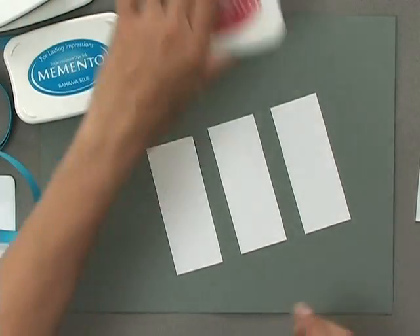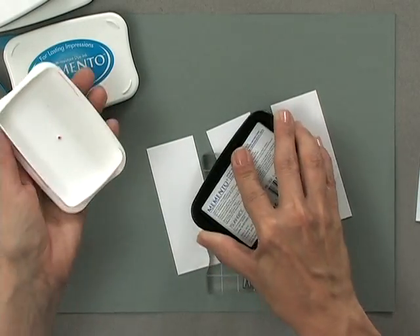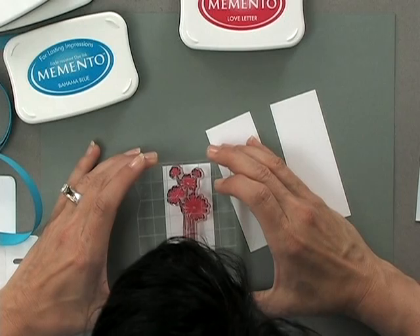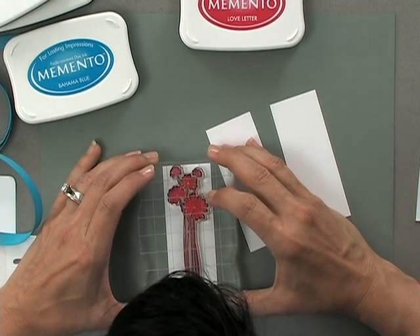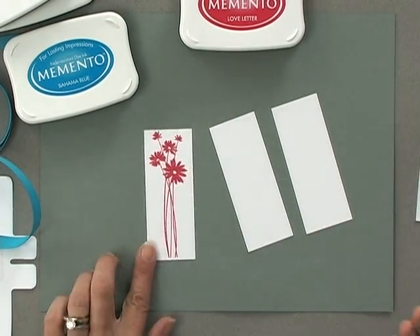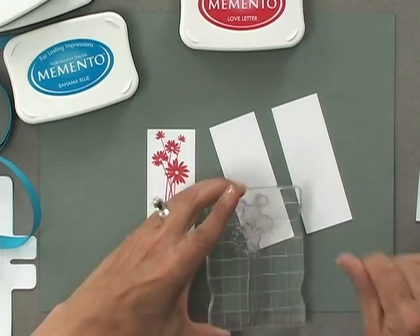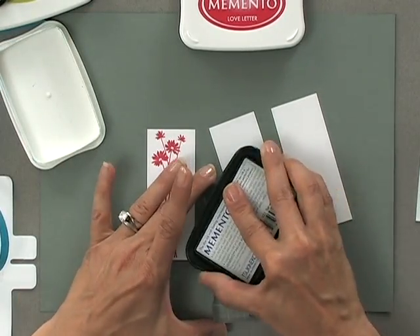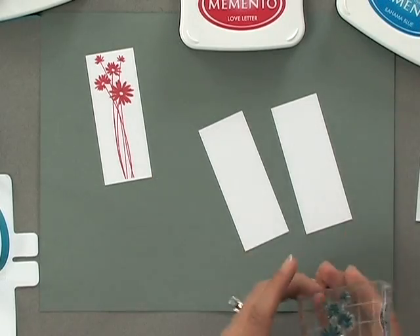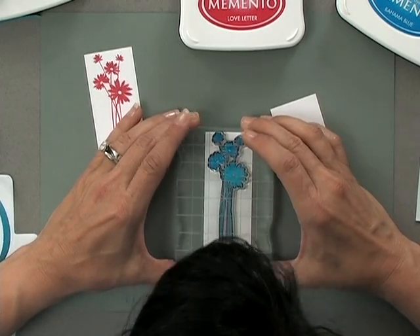I'm going to start with the Love Letter ink and ink up this stamp, then stamp that right on one of these little strips. There's my first little sprig of flowers. Now I'm going to clean that stamp because I'm going to ink it up again using some of the Bahama Blue. The Bahama Blue is such a nice match to our Carnival Blue cardstock. I have to lean in here so I don't extend past the top of that strip.